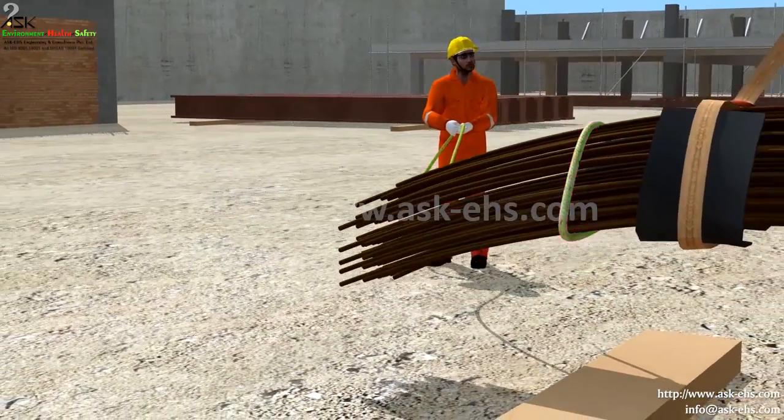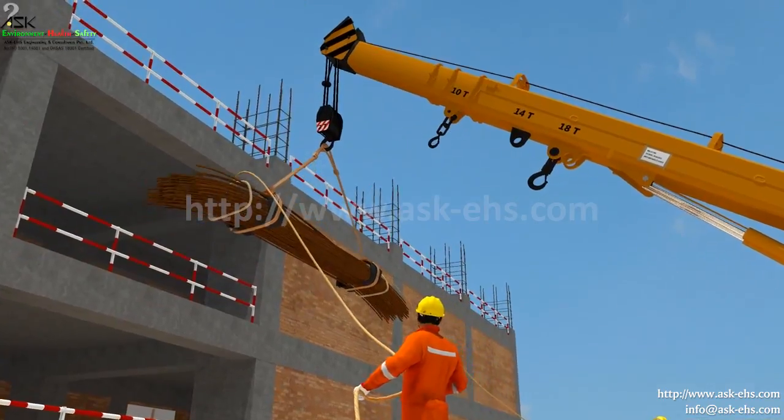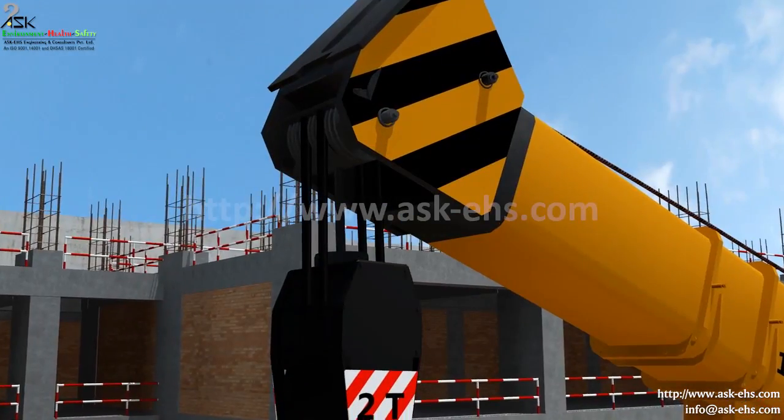The lifted weight should be properly tied up by the guide rope so that it does not hit any person or object. Only a trained signal man should signal the operator, and don't bypass the safety system.